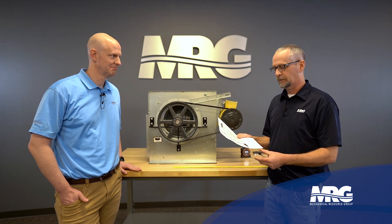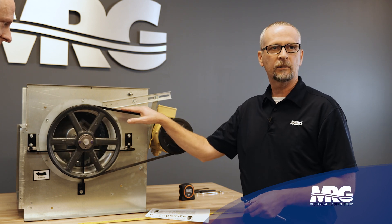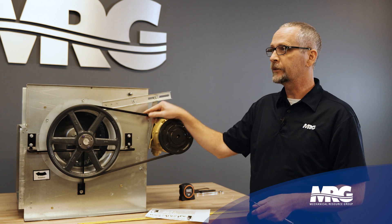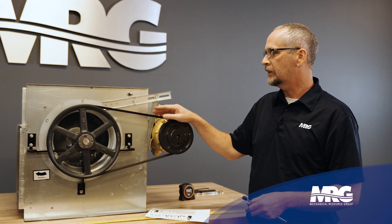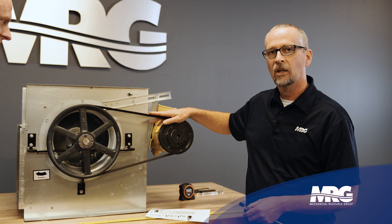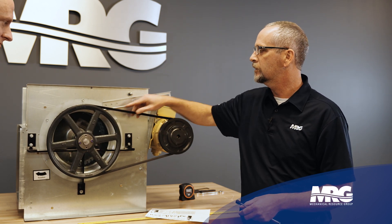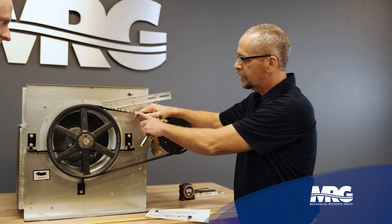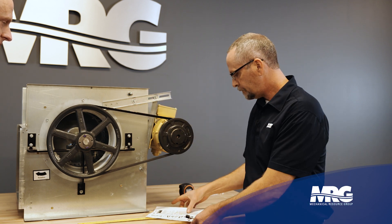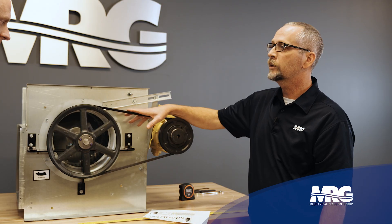There are four pieces of information this chart is going to ask you to get before you check belt tension. The first is what type of belt you're using. We have A belts, B belts — the width gets bigger — C belts, and then different styles like a notch belt, which has what looks like teeth in it, or a non-notched super grip belt. If you have any questions, it'll say right there on the belt.